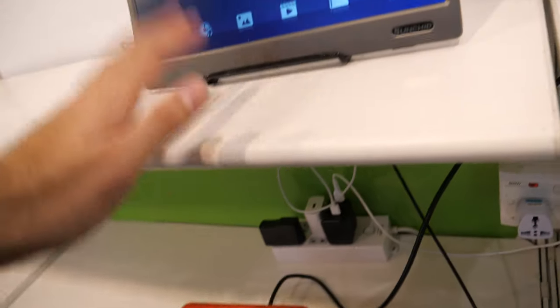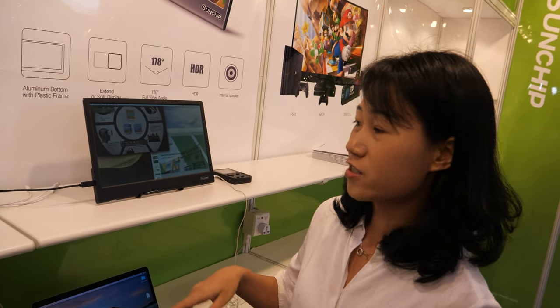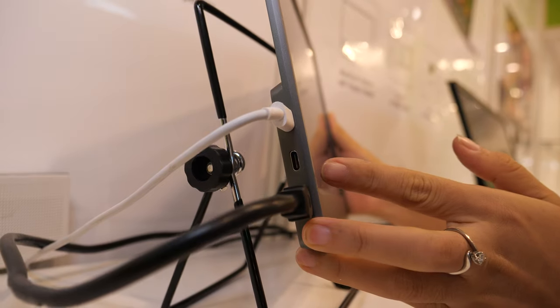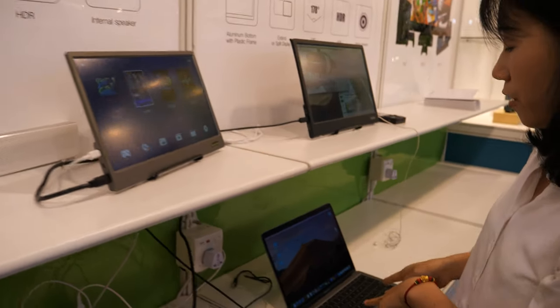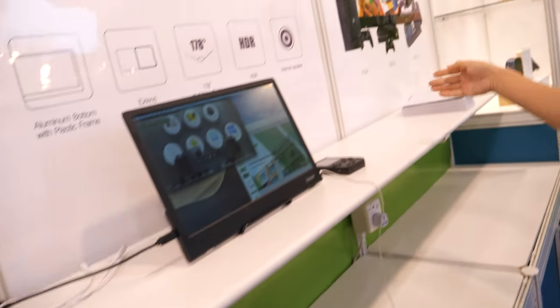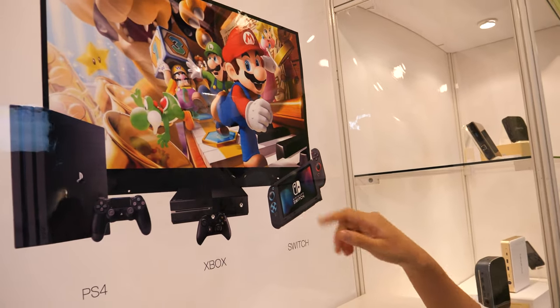And here is a bigger one — our new product. It's a portable monitor. It has two Type-C connectors and one micro HDMI. You can connect it with a MacBook, a Type-C phone, and also HDMI products like Switch, Xbox, and PS4.